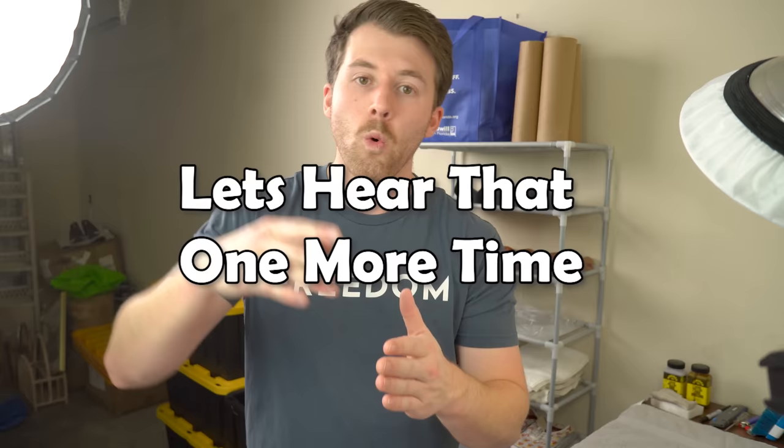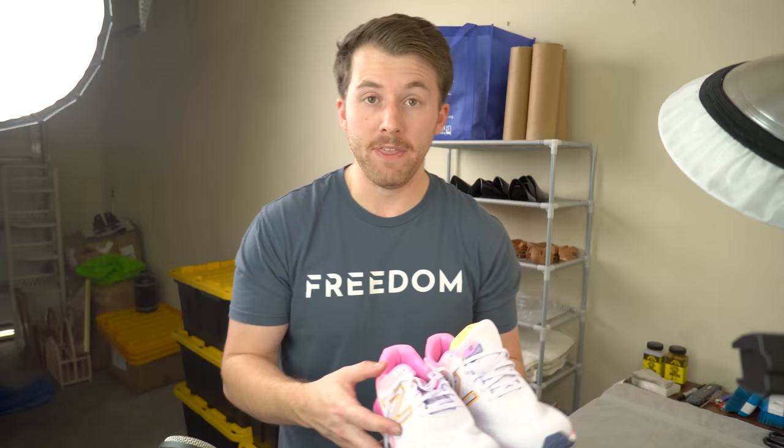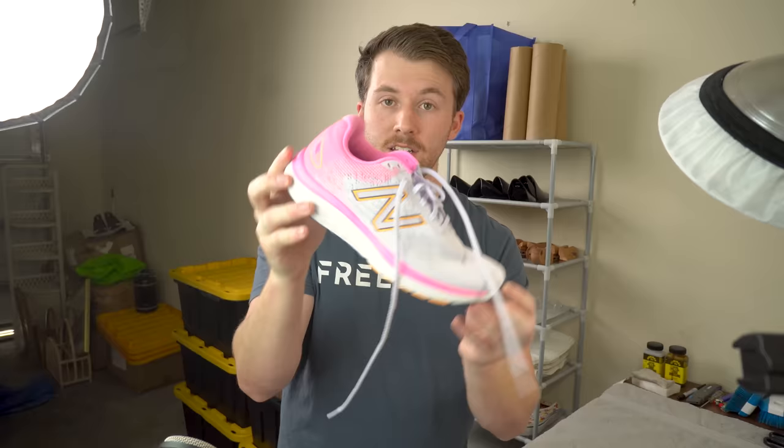First things first: to make the cleaning process a whole lot easier, you need to have the cleaning process in mind when you're sourcing shoes — this is mainly for resellers. If you are a reseller outsourcing shoes to resell online, when you are purchasing those shoes you need to make sure that your purchasing decisions match your cleaning ambitions. This is a prime example of the majority of the shoes that I source — minimal cleaning on the bottom. Basically, all we need to do is get this photo ready, take the stickers off, wipe off the price on the bottom, and we're good to go.